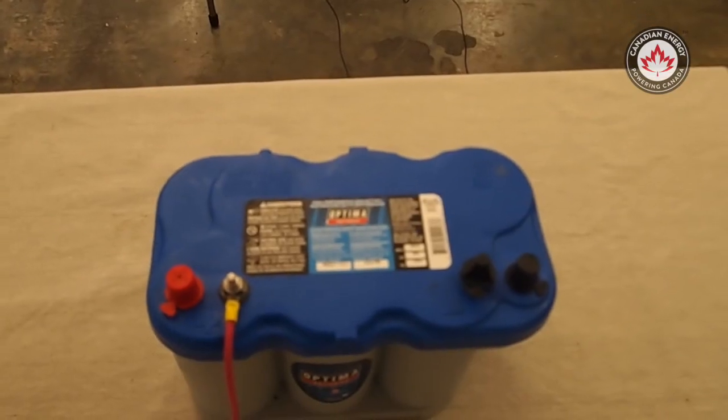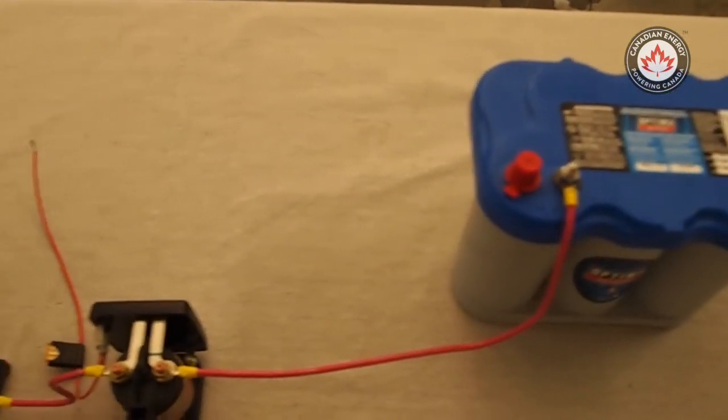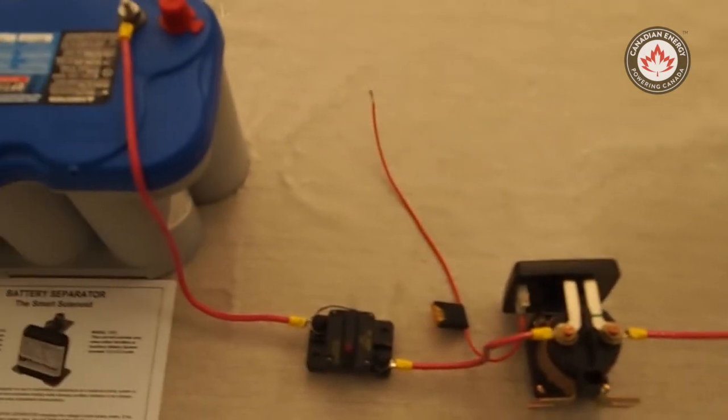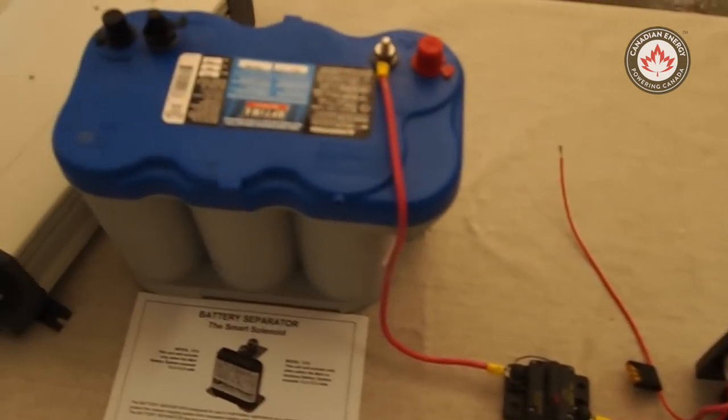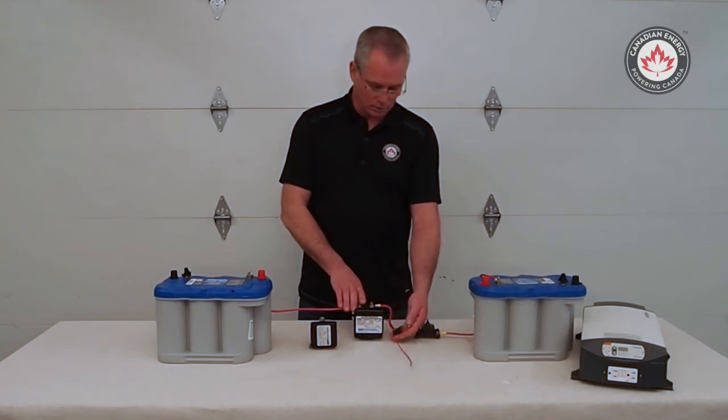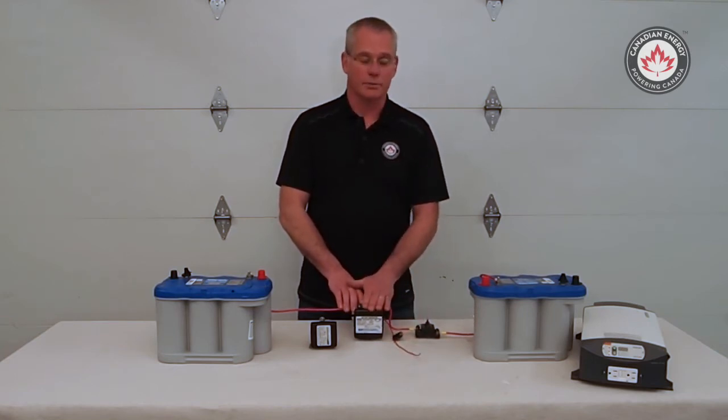A couple things you've got to keep in mind on the installation is your wire gauge size and the length of wire that you're going to run. Also the proper fuse between the battery separator and the auxiliary battery. And the manufacturer also calls for a 10 amp fuse on the ground side of the battery isolator.